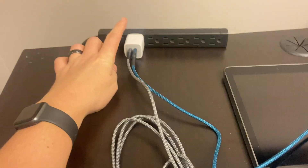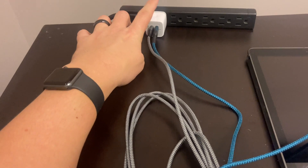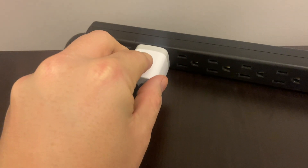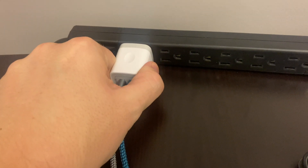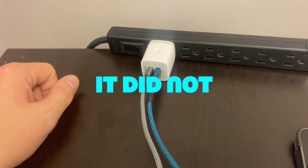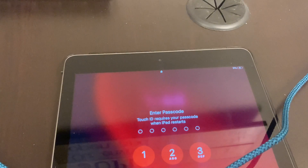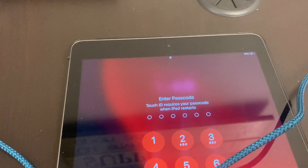Obviously, if you plugged a single device in, it would charge faster. This iPad was completely dead and it's been charging up to 5%. It's not warm, not giving off much heat — though maybe in another half an hour it might warm up. But after about 10 minutes, no real heat at all.